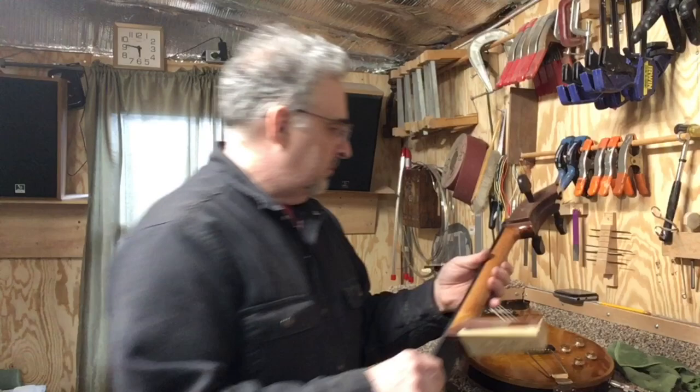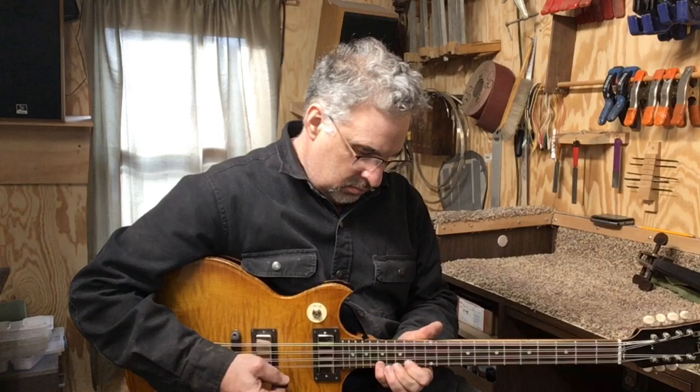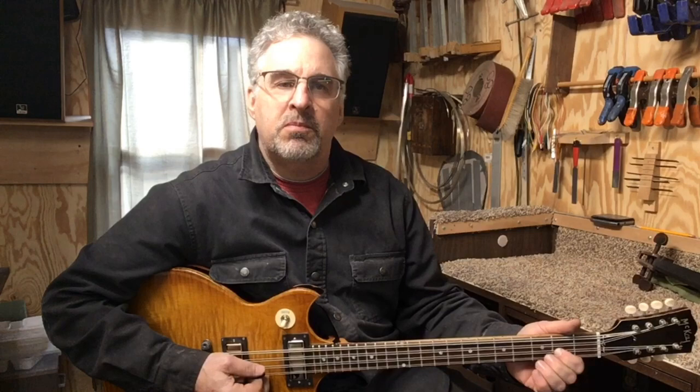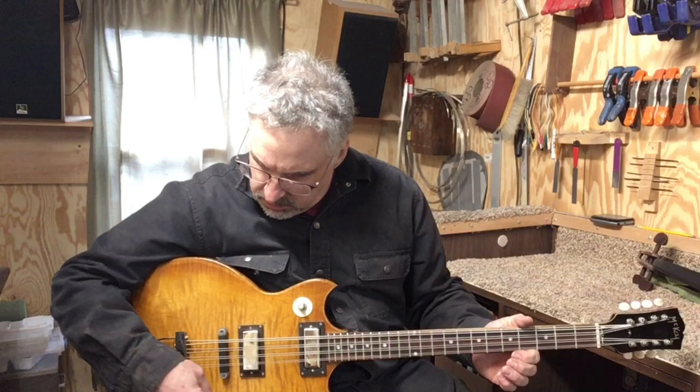I'm going to let you hear how it sounds. Let's start with the neck pickup — I wanted the neck pickup to be the most bold of all, so I put in a hotter pickup. That's the neck. Let's go to the bridge so you can hear the difference. And then my favorite sound is right there in the middle.